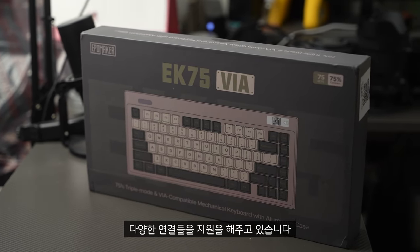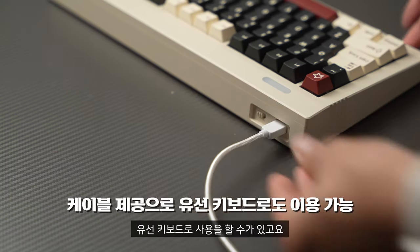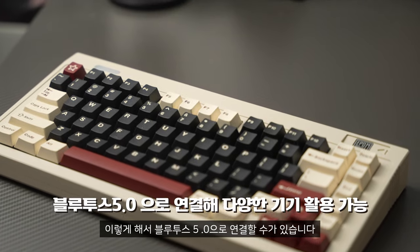다양한 연결들을 지원해주고 있습니다. 기본적으로 유선 케이블(Type-C)을 통해서 컴퓨터에 연결해 유선 키보드로 사용할 수 있고요. 그다음에 Function 누른 상태에서 Q, W, E로 1번, 2번, 3번 기기를 블루투스 5.0으로 연결할 수 있습니다.